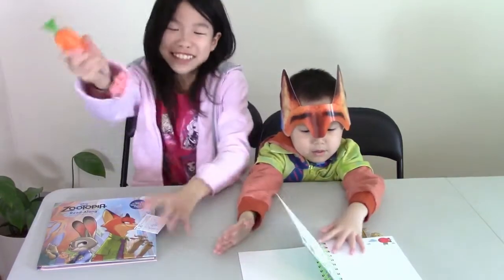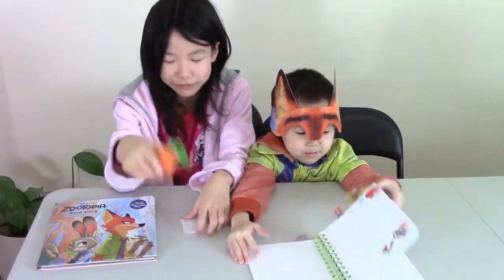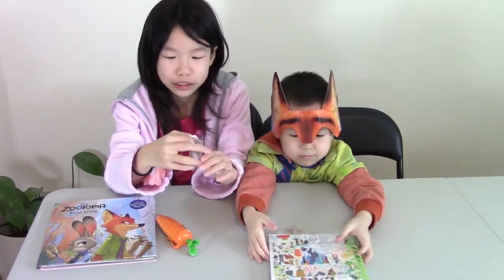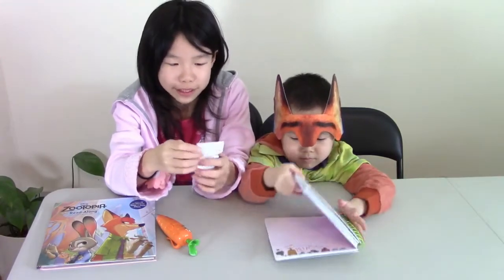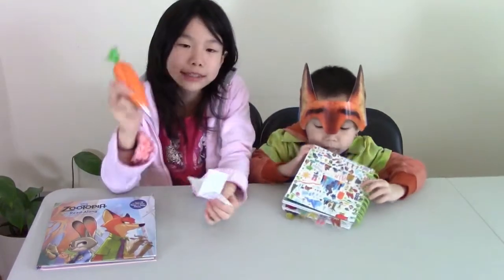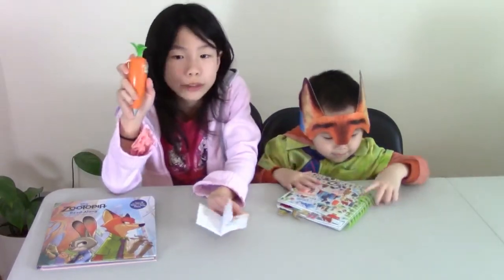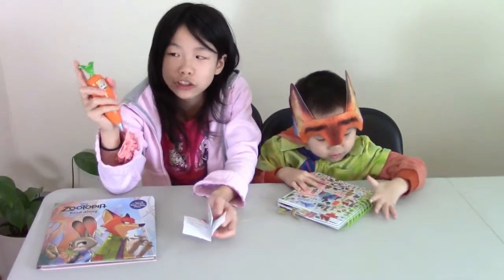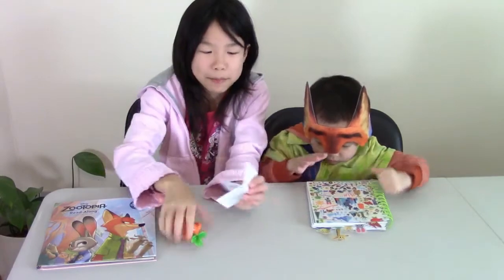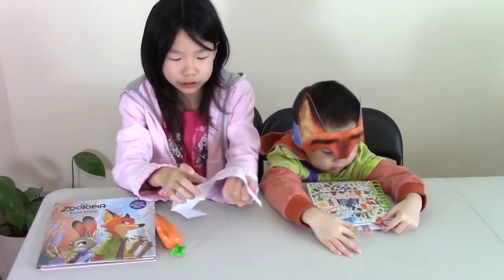Okay, we're done opening it and we have the extra key. So let's read it — actually the pen can record, but it can also write. So let's read the instructions first.